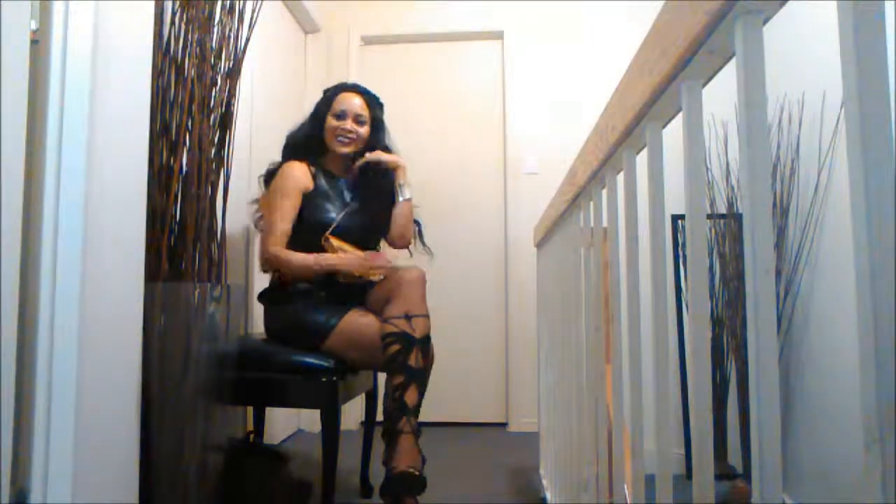Voilà! Now onto my outfit — I'm wearing a faux leather mini dress from Forever 21. It has the perfect length and style for the night. I'm pairing it with strappy gladiator sandals from Fashion Nova, along with my purse from Winners. I love this purse — it's gorgeous and I wear it most often for evening outs or gala events. That's it, guys! Thank you so much for getting ready with me — I hope you enjoyed and I'll see you in the next one!